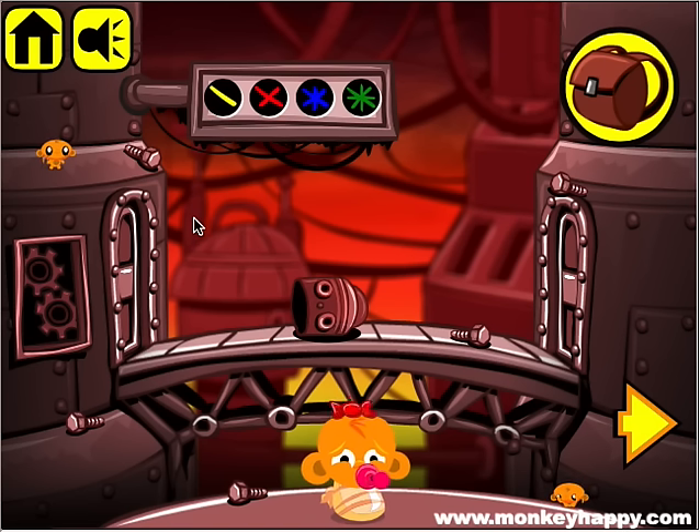Hello and welcome to monkeyhappy.com stage 50. Pick up these little mini monkeys — one there and one there.